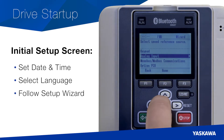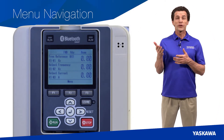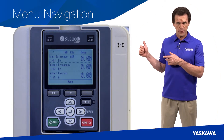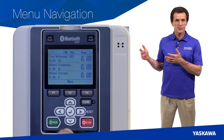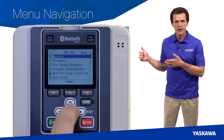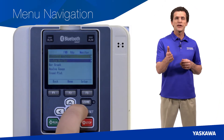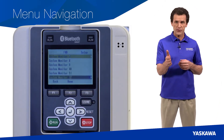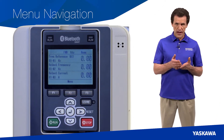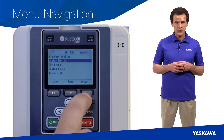Startup is made simple using the drive's initial setup screen. Navigating through the various menus is easy, with clear indications of the current menu. Just push the arrow buttons to quickly access different menus — press the left key for the monitor menu screen, the right arrow for the menu selection screen, or the down arrow for the custom monitors. You can customize the home screen with up to 12 monitors chosen from any of the drive's monitors. While the factory defaults are speed reference, output speed, and output current, feel free to set up a custom home screen to suit your specific needs.